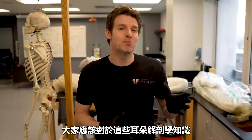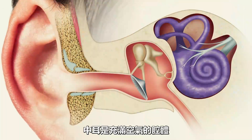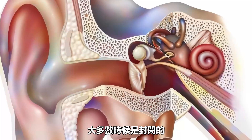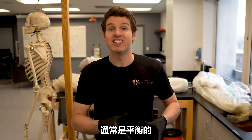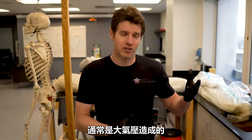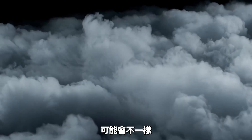Now, why do we pop our ears and how does it work? Well, as we have learned, the middle ear is a hollow cavity filled with air, and most of the time it is a closed system that maintains a certain amount of air pressure. Most of the time, the pressure within the middle ear is the same as the pressure outside the body — which would most often just be due to atmospheric pressure. However, sometimes you can get a difference in the pressure between the middle ear and the outside.